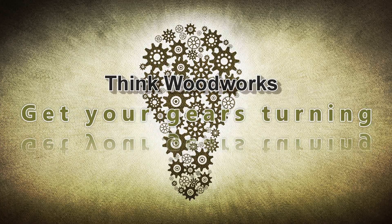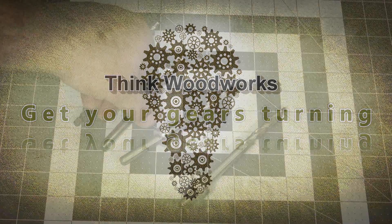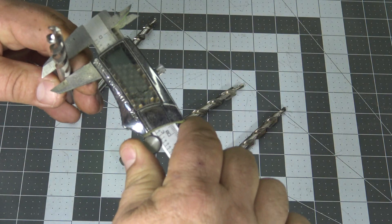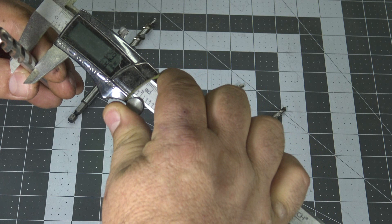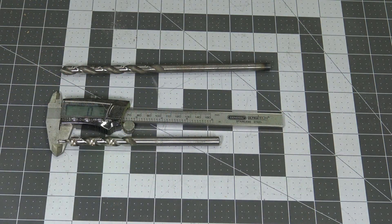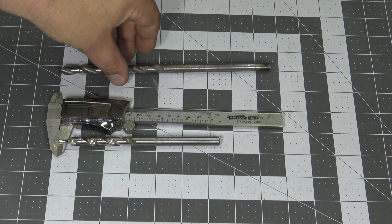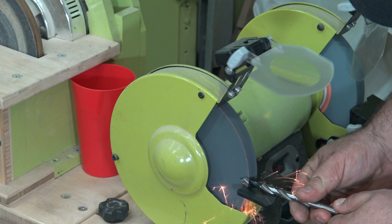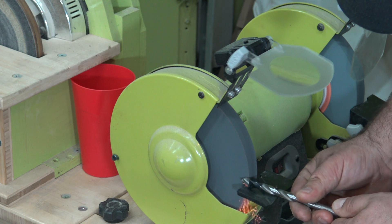I'm Izzy Swan, this is Think Woodworks, and today we're going to make our own step drill bit for making pocket holes. A pocket hole bit or step bit is a six-inch long 3/8 drill bit with the last half inch of the business end narrowed down to 3/16 to create a pilot hole for a pocket hole screw. Today I'm going to take an old 3/8 bit and modify it to work as a step bit.